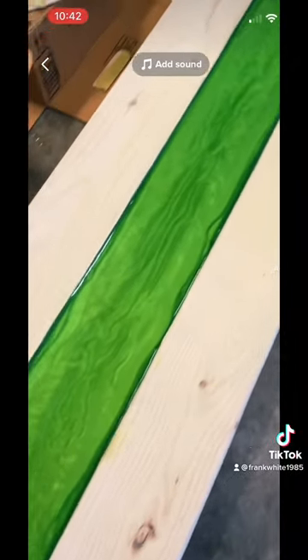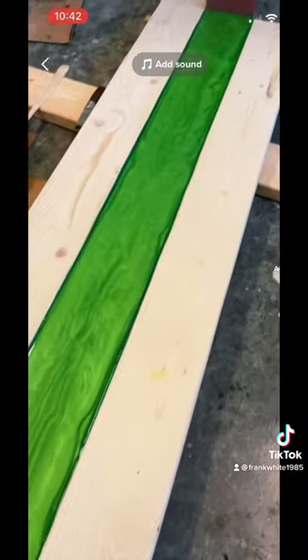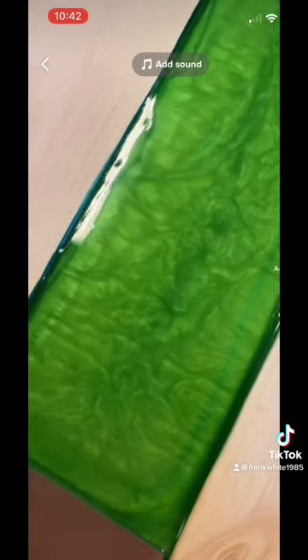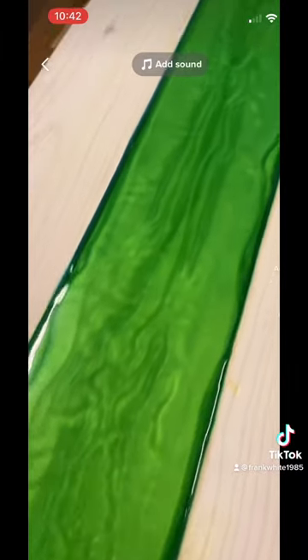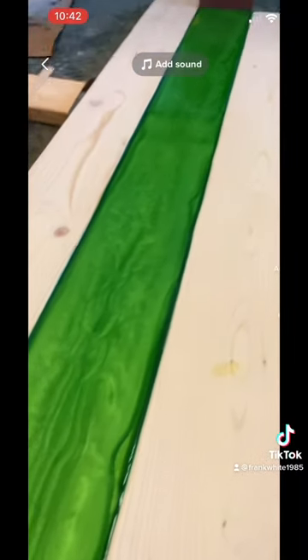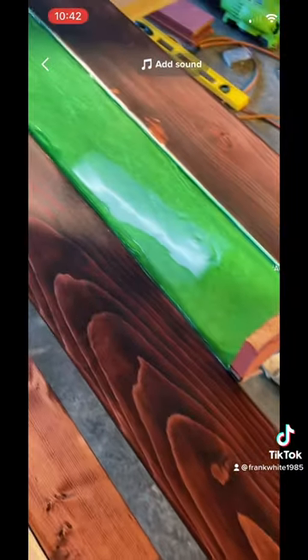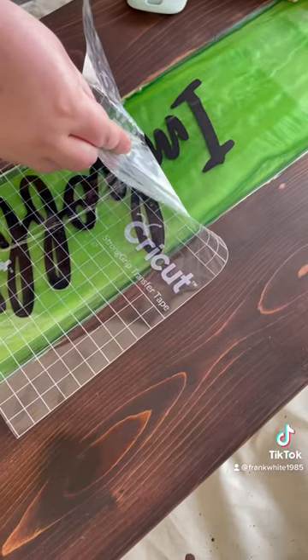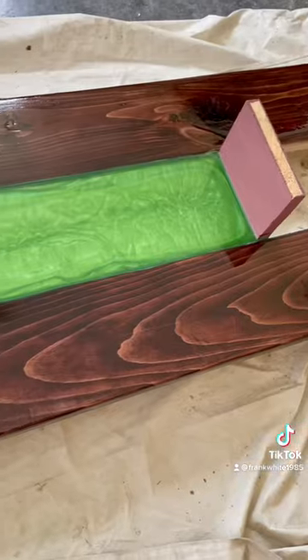After you pour that, you let it set and then you have to sand the wood and then stain it. I used a cherry maple stain for this. Then you use a Cricut or whatever you've got to make the logo.